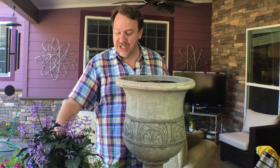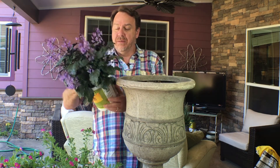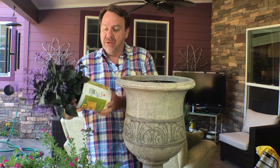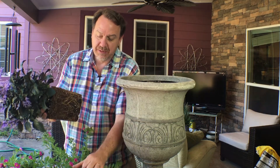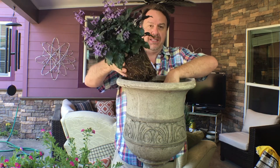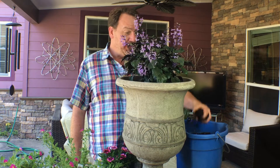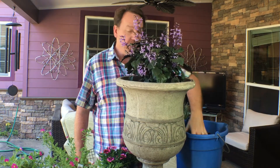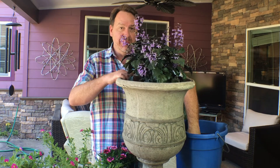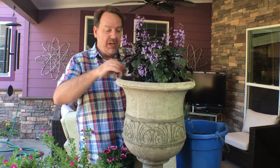The thriller I chose is this beautiful green plant that has purple flowers — it's called a Mona Lavender. I'm going to take it out of its pot, tease the roots a little bit so they'll loosen up once planted, and set it right in the middle. I'll put a little extra soil in to hold it in place and keep it nice and straight.